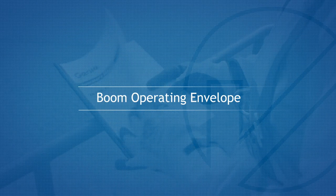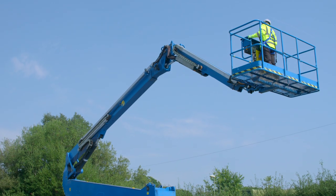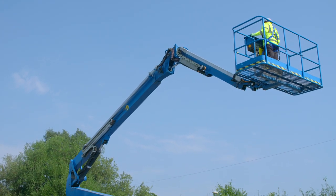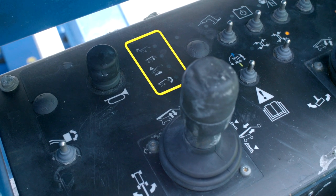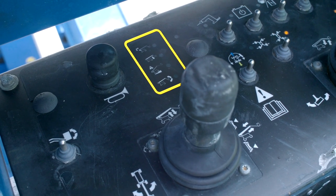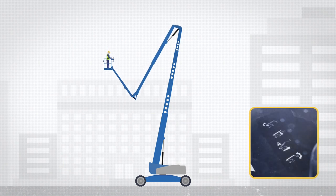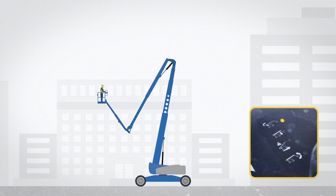Boom Operating Envelope. The machine is fitted with working envelope sensors that will stop operation or alert the operator that an action is needed. This will be shown on the platform panel indicator lights. If the lower retract indicator light is flashing, the operator should lower or retract a secondary boom until the indicator light stops flashing.